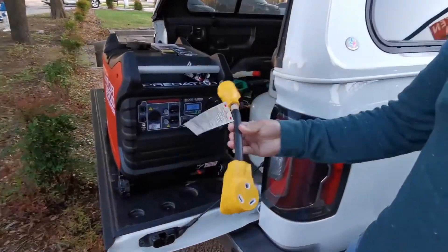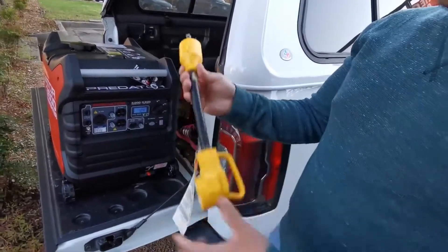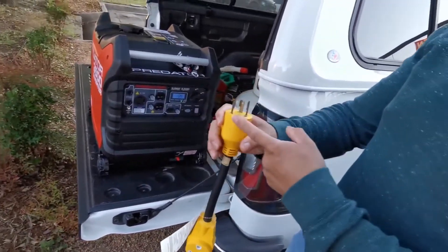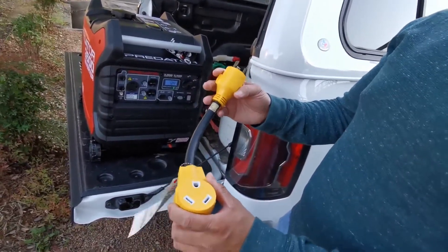So how to charge your Tesla with a generator? First you need one of these adapters. This is just a generator plug to a 30-amp RV plug.